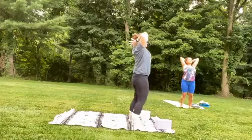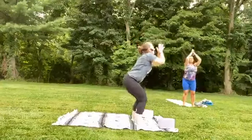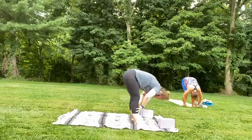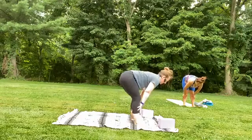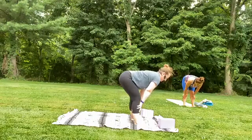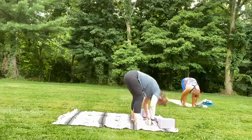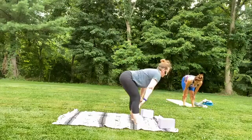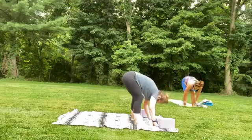On your inhale, sweep those arms up to the sky. And as you exhale, hinge down, bend those knees, fold forward. Slide your hands to your shins, inhale, halfway lift — let the crown of the head reach away from the hips, shoulders away from the ears. As you exhale, release. One more time — inhale, halfway lift, flare those nostrils, smelling flowers first thing in the morning, or coffee. Exhale, let go.